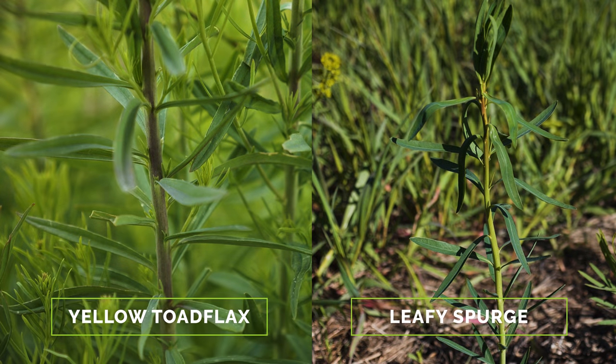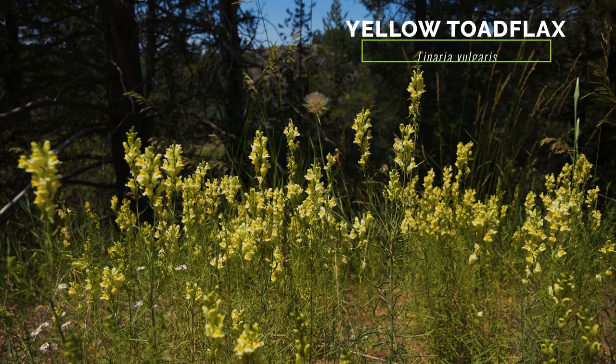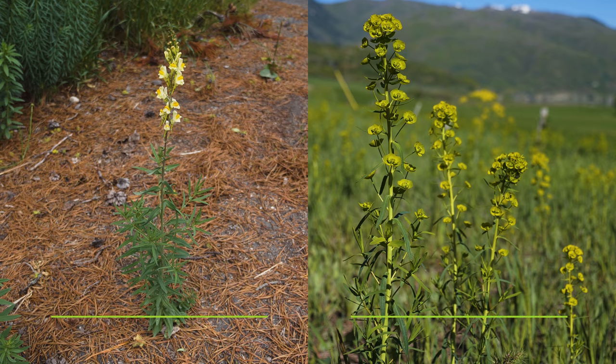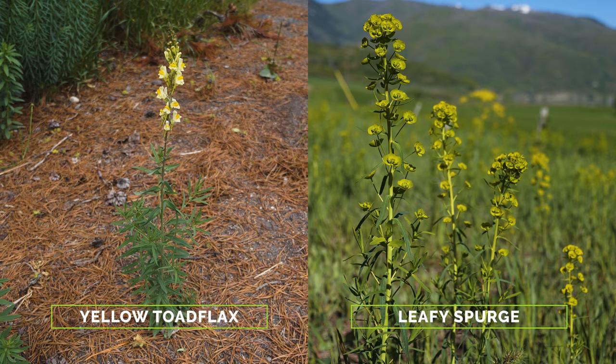Leafy spurge is sometimes mistaken for young plants of the exotic and weedy yellow toad flax. They both have a similar growth form, creeping lateral roots, and linear leaves. Yellow toad flax does not exude milky sap when its stems or leaves are injured, and it has conspicuous yellow flowers with true petals, whereas the flowers of leafy spurge are inconspicuous, green, and surrounded by yellow-green bracts.